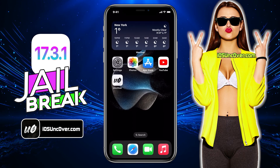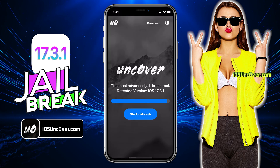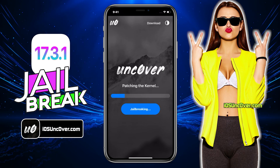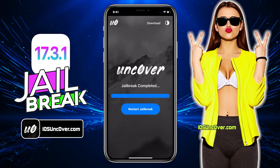Now go to the home screen and open this Uncover app. You can see your current iOS version here. Now go ahead and click start jailbreak. It will start initiating the jailbreak process. So the jailbreaking has begun — it should just take a minute. I will quickly fast forward this part.